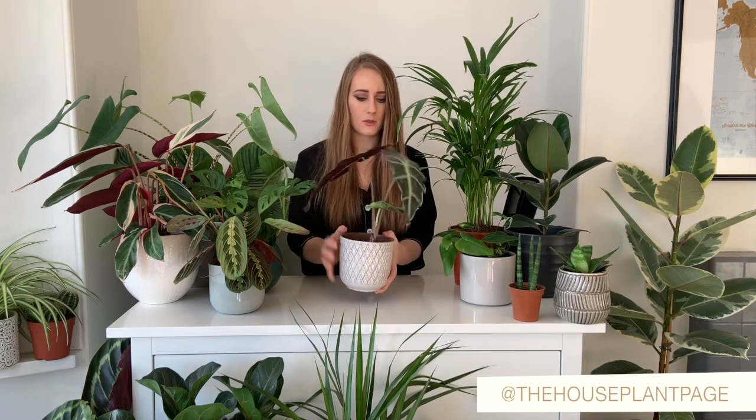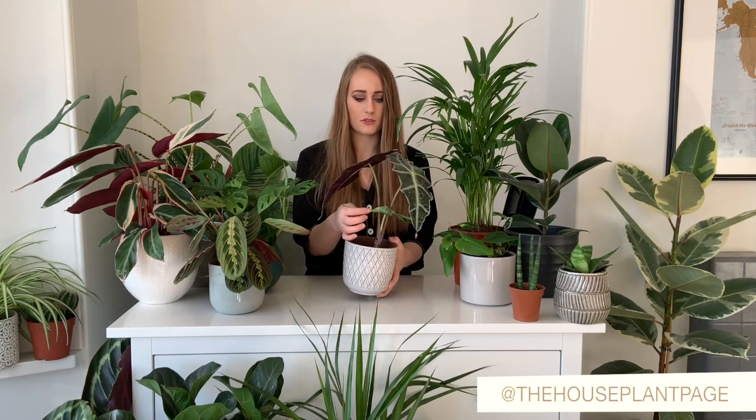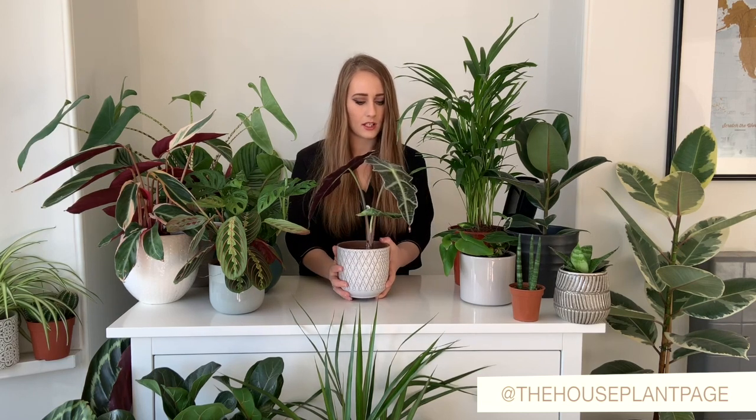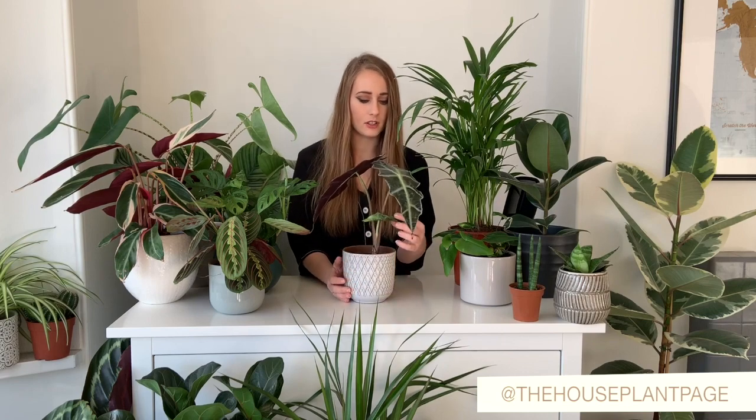This one here is an Alocasia poly. I've had this one now for a few months, probably coming up to four months. I do have new growth coming through here — this leaf has been coming through for about a month and only in the past three days has it started to actually unfurl.